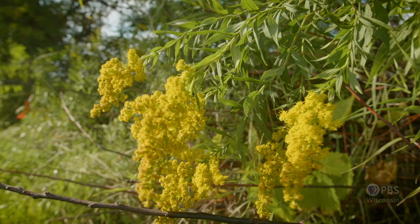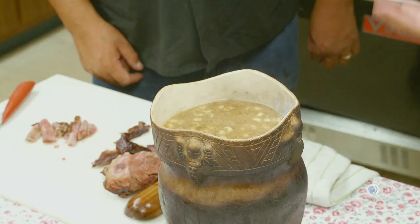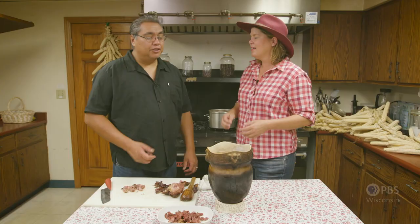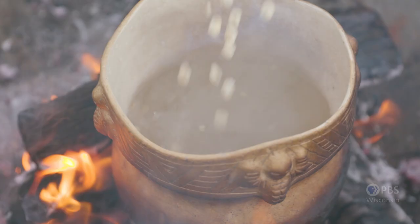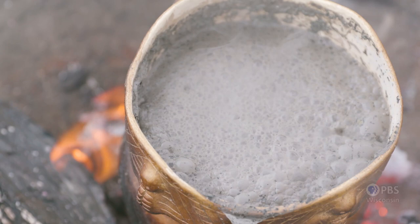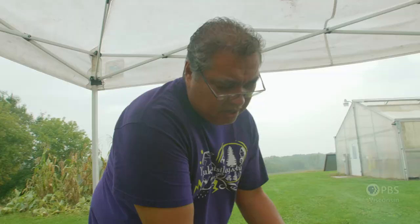Thank you so much for cooking lunch for us today. I'm excited to try this white corn soup because it's part of our history, it's part of our culture. This is the Oneida white corn — this is part of us. This has been with us for thousands of years. The recipe, from what I know, has stayed the same: the process of taking the corn, boiling it, adding wood ash to take the hulls off, adding beans, and sometimes a protein. That's what we were doing outside on the fire — in the rain.